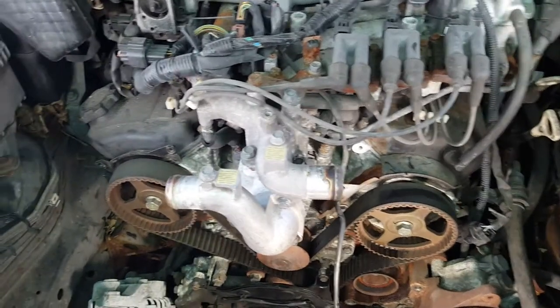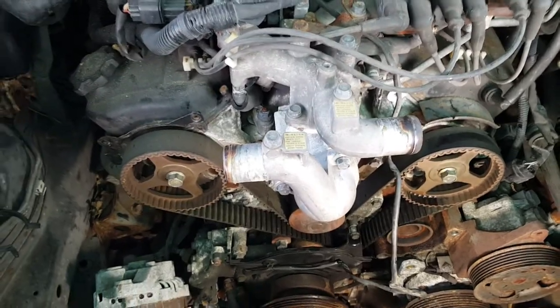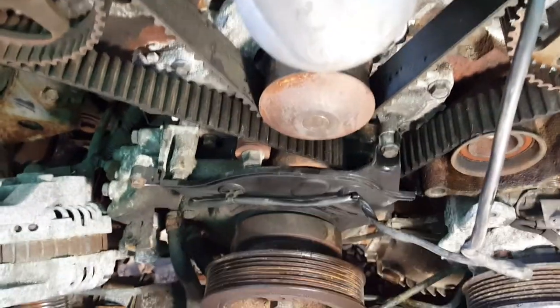Hello guys. We have another video right now. It's a 2001 Mitsubishi Montero. A friend of mine got a noise in that engine.